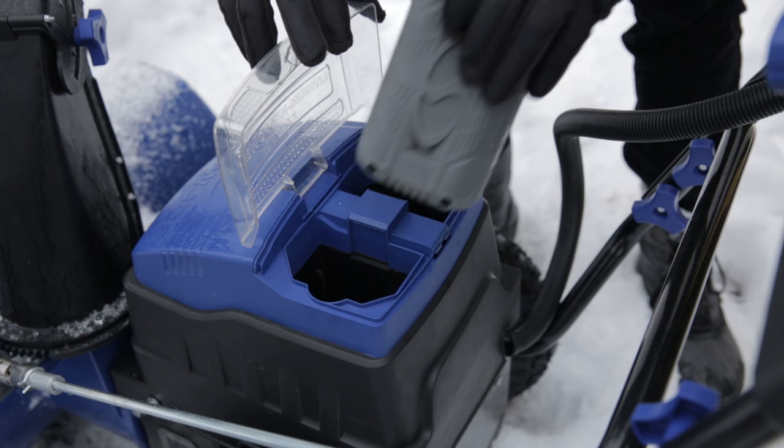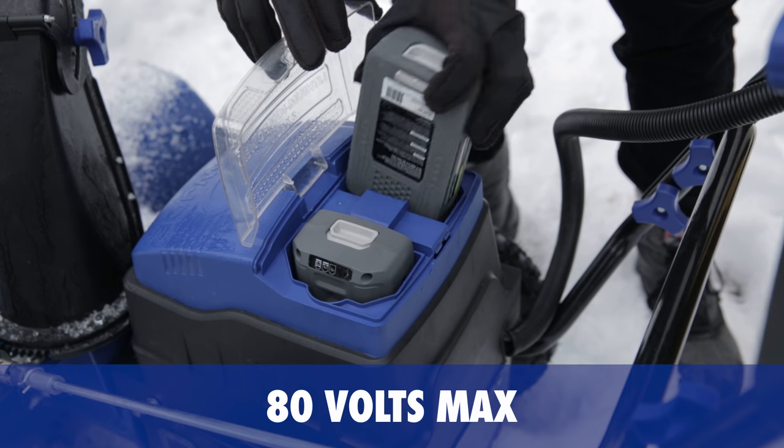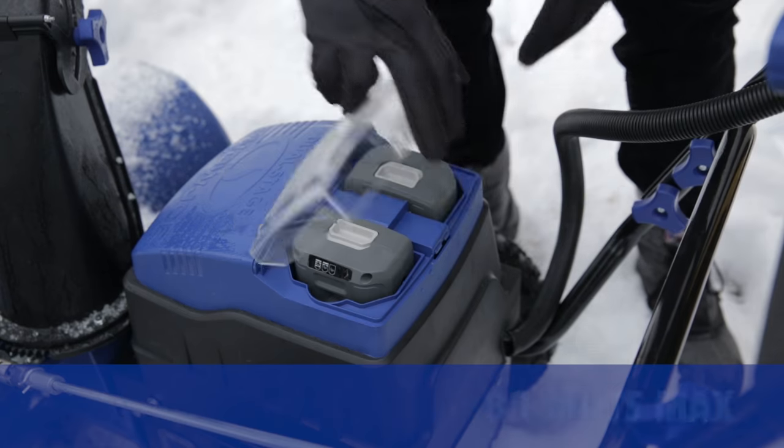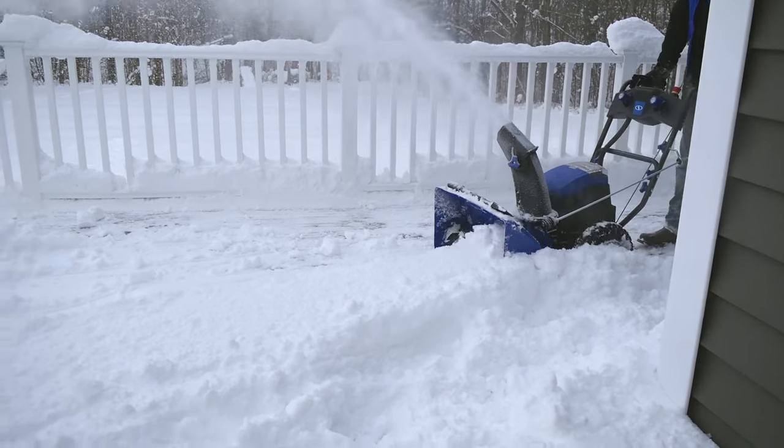Equipped with Snow Joe's interchangeable and rechargeable EcoSharp battery system, ION2Stage delivers 80 volts of maximum power for up to 40 minutes of whisper-quiet runtime and zero emissions for cleaner air.